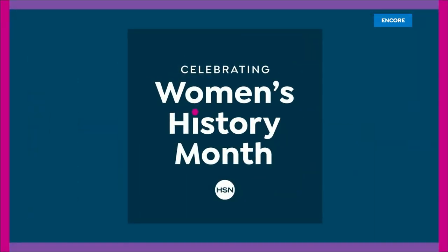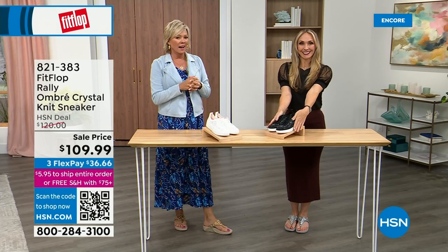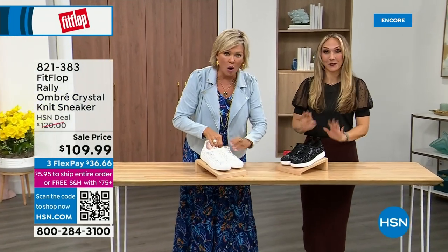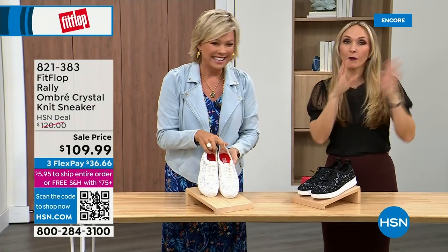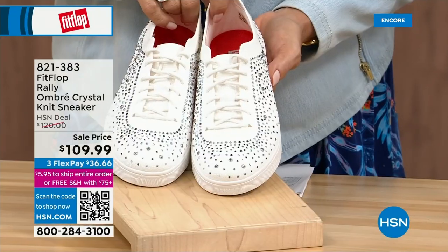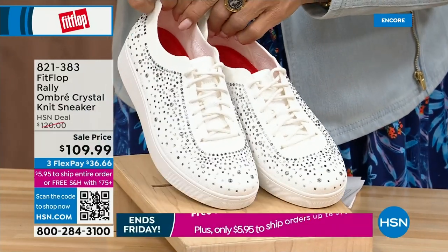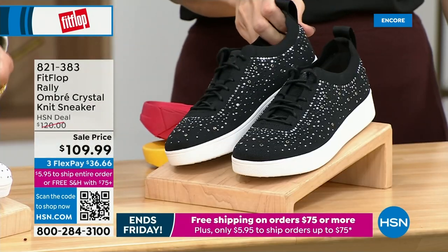As I said, so much variety. Oh my gosh — I cannot believe how cute this is. This is the Uber Knit Rally — kind of a love child between the Rally sneaker and the Uber Knit sneaker. Look at these — they came together and fell into a vat of gems. Oh my goodness, they're amazing and they're on sale. We have white and black, in sizes five to 11 — with some half sizes available up to nine.